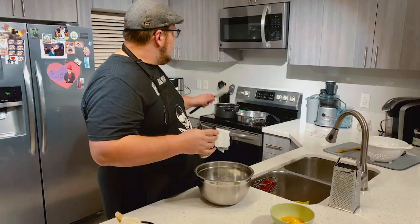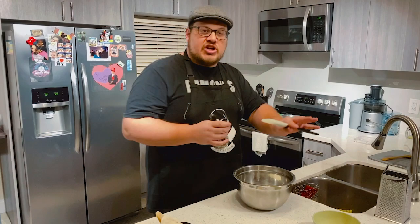After I seared the pancetta — you don't have to use any oil with the pancetta or the guanciale because it already naturally has a lot of fat in it — so just let it sear a little bit. I like to make it a little bit crispier.